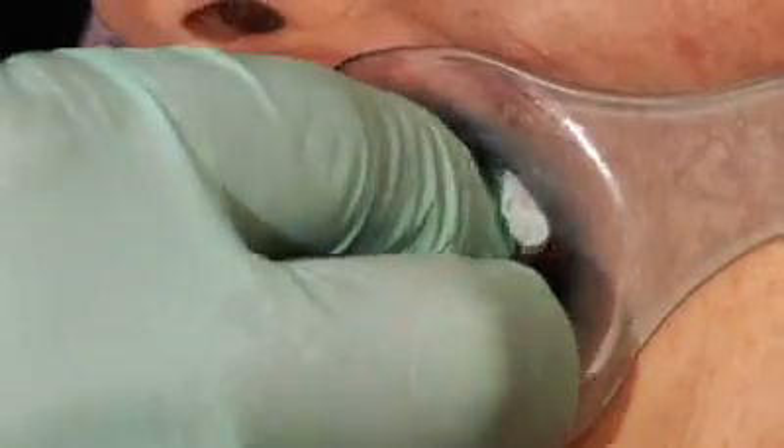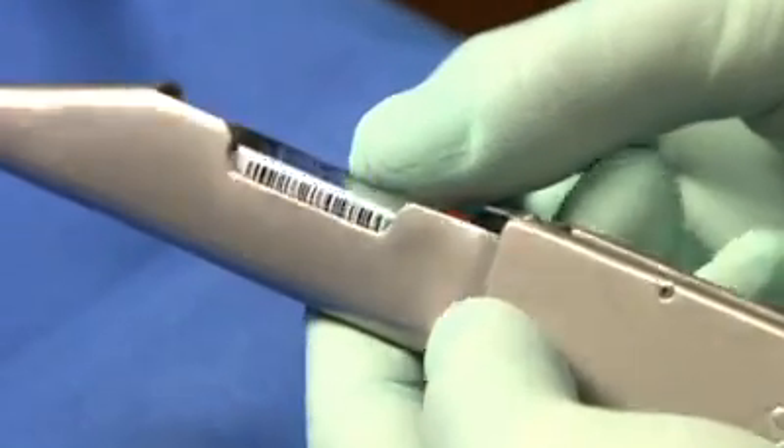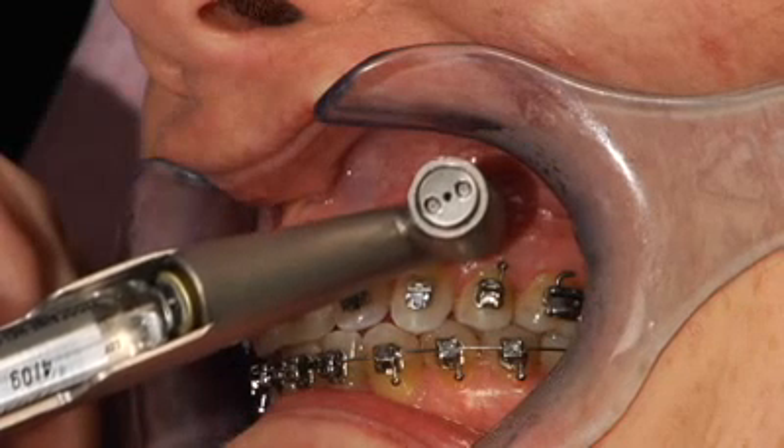Using a needle-less injector like the Syrijet, you can deliver a local anesthetic directly into the tissue. Place the instrument flush against the tissue and administer the injection.